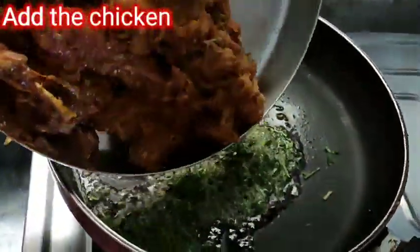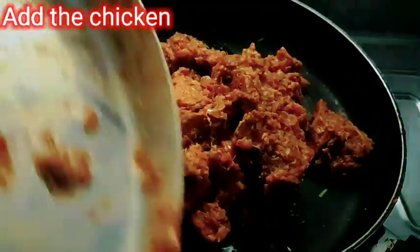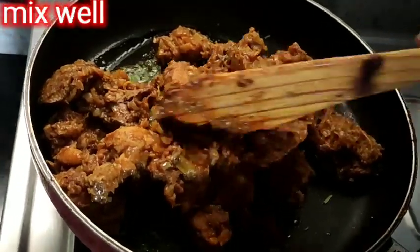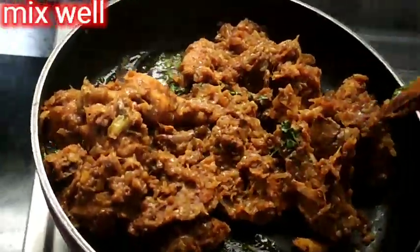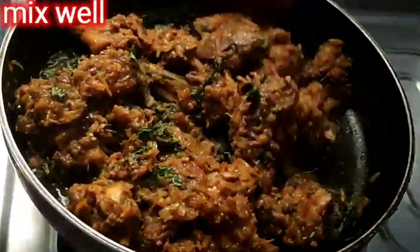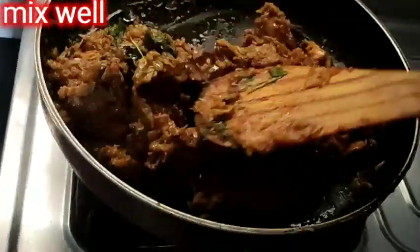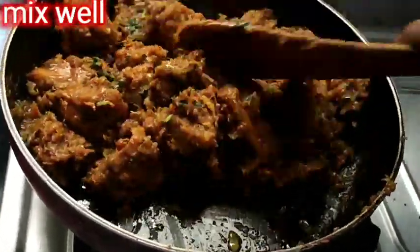Then we will fry the chicken. We will mix in the pepper and coriander. This flavor gives a good taste. Now mix it very well — we will mix it for about 5 minutes.